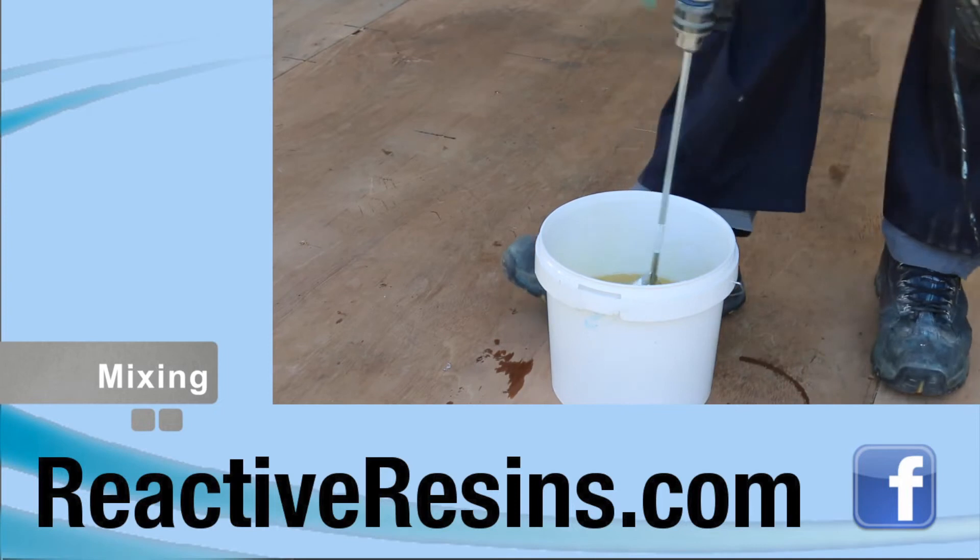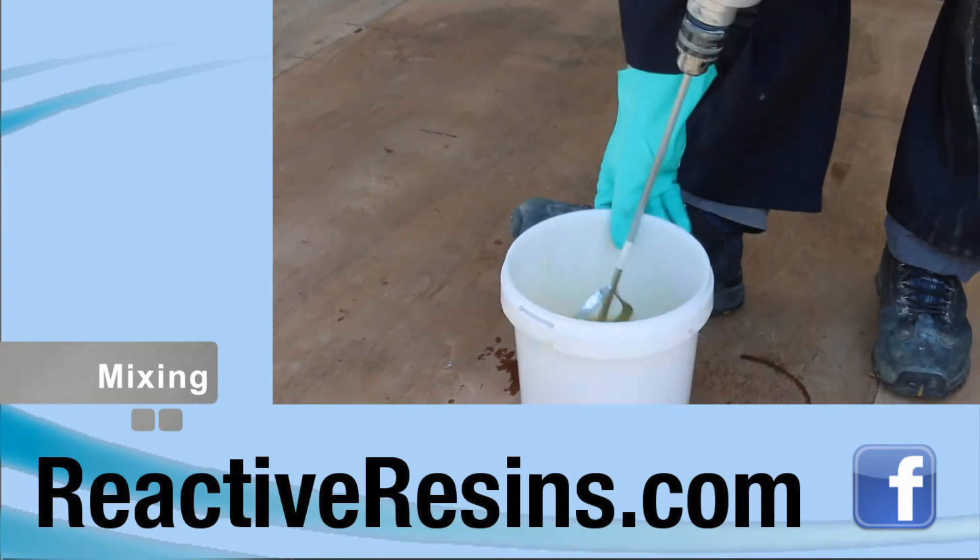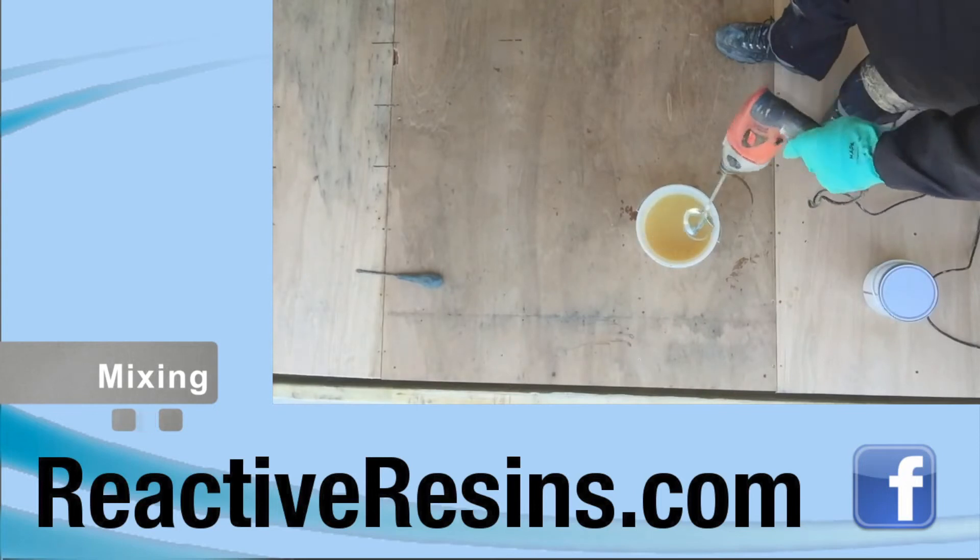Ensure all corners of the tin are scraped clean. It's a good idea to pour large cans of mixed material into a larger bucket to avoid spillage and ensure the product is well mixed.